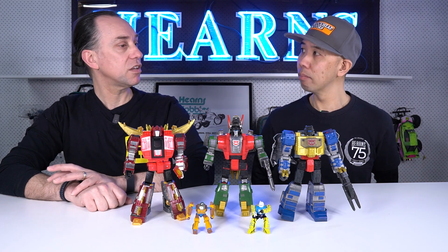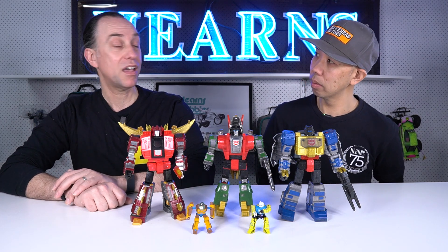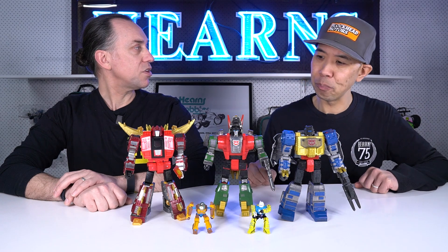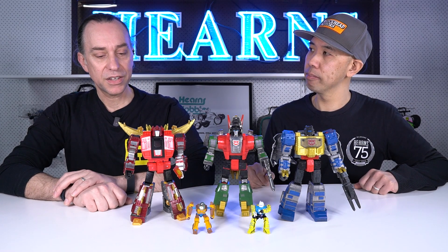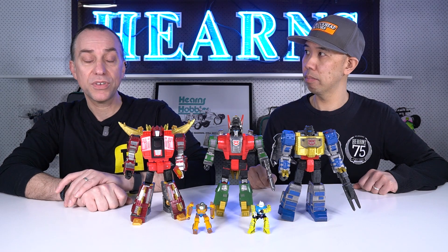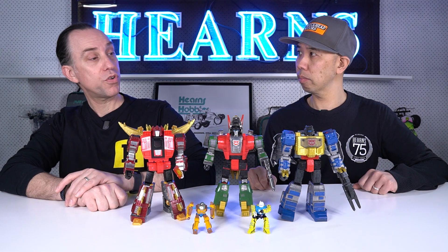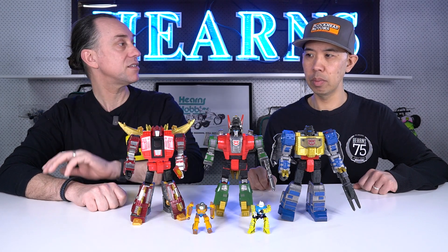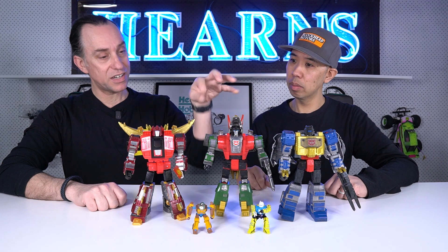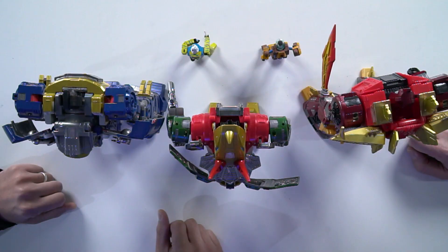In terms of the toy lines from Generation 2, a lot of them were just repaints of the original toys from the 1980s, repainted in bright — sometimes quite garish — colours. The shape itself didn't really change, though there were some innovations as technology and toys had advanced. There were representations of Grimlock, Slug, and Snarl in G2, but in different colours.